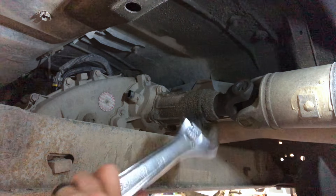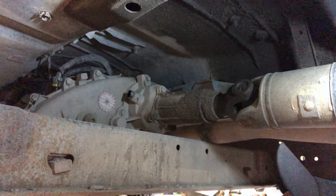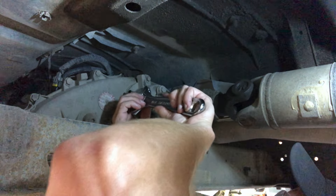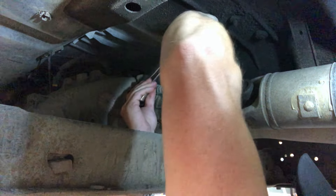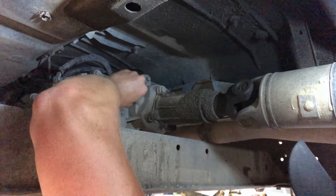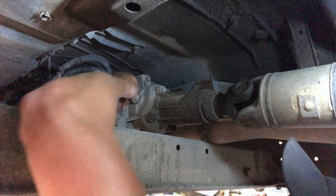Now you'll just take your adjustable wrench and unthread this from the back of the transfer case. It should come loose pretty easily — just break it loose and then you can thread it out by hand.